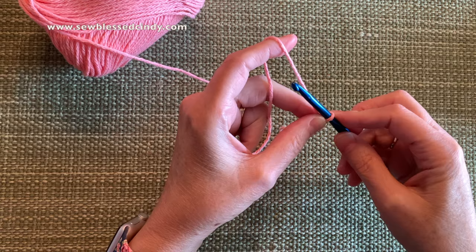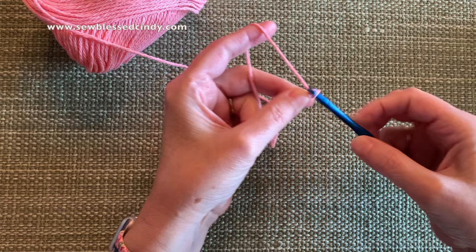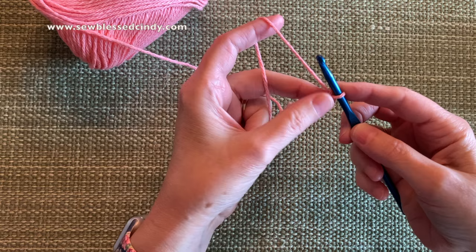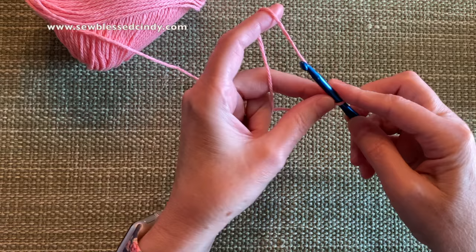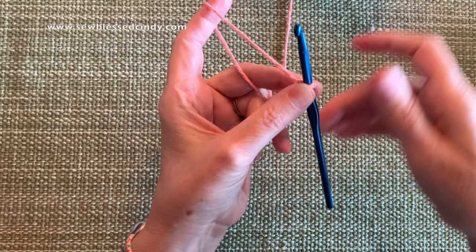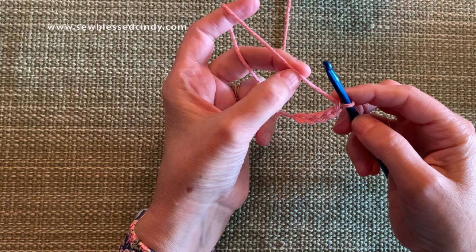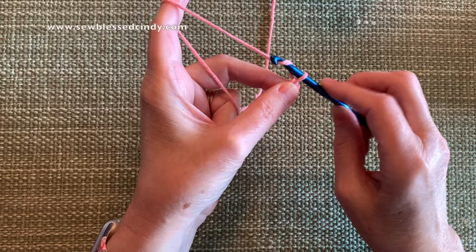For this pattern — I almost said recipe — we are going to do 29 chain stitches. We're going to hold our crochet hook, loop the thread around, and then pull it through the loop. You might need to keep repositioning your fingers to hold it, and that's perfectly fine. If you hold it a different way than I do, that's perfectly fine too. We need 29 chain stitches. Sometimes this yarn will try to tear apart a little bit — it's a four-ply, so I have to be careful not to shred it with my hook. But even if that happens, that's perfectly fine.